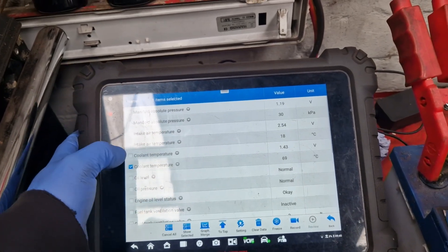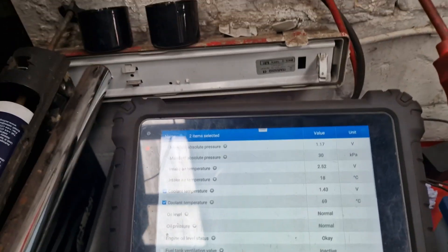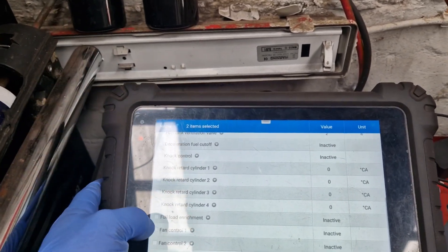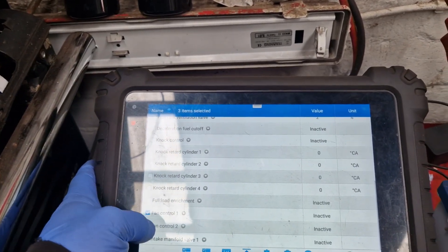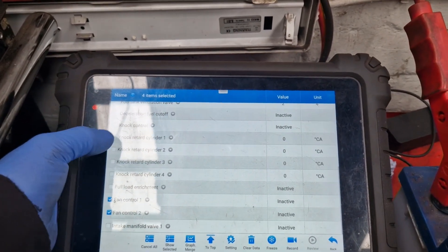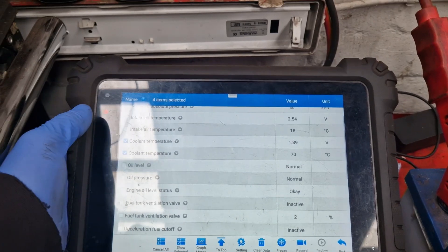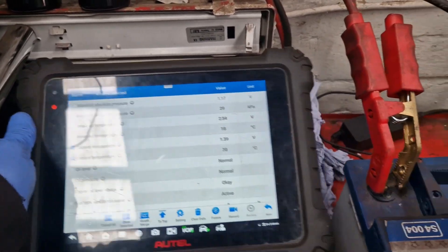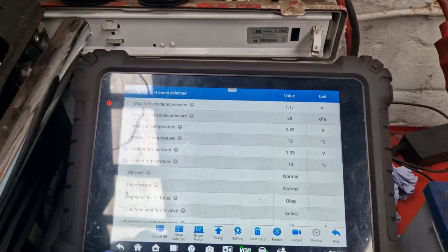Number two - coolant temperature. It's just showing 70 degrees in there. We'll come out here a minute, going to diagnostic list number three, see what's in here.